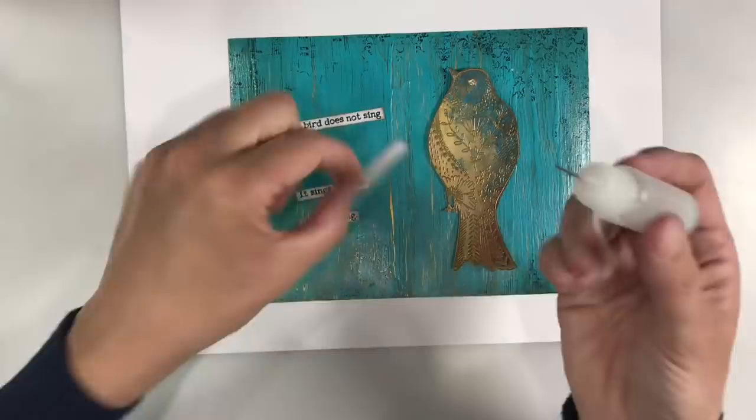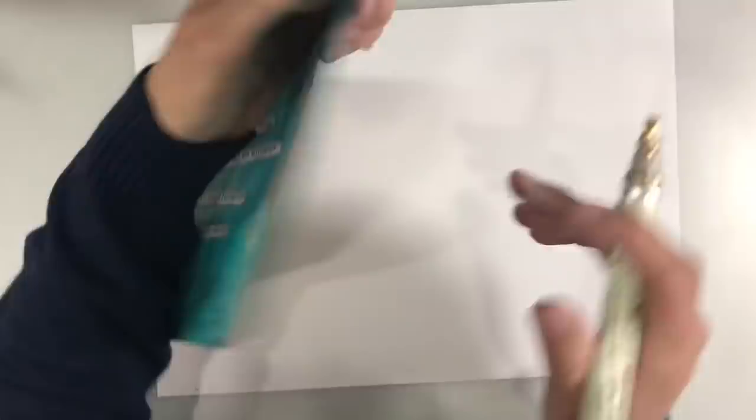To finish the page off, I'm just going to use my metallic leafing pen to add a gold border, and I'm going to do this on both sides — I want gold on the other side as well.